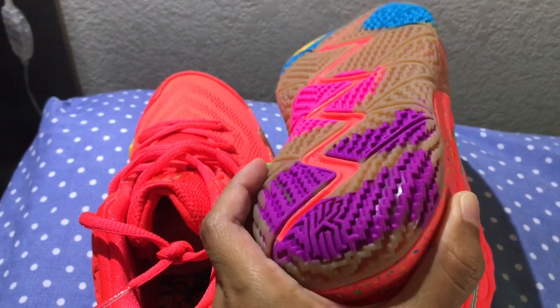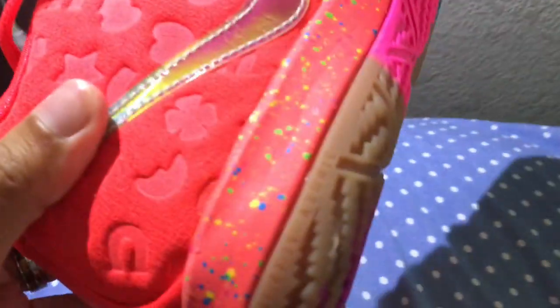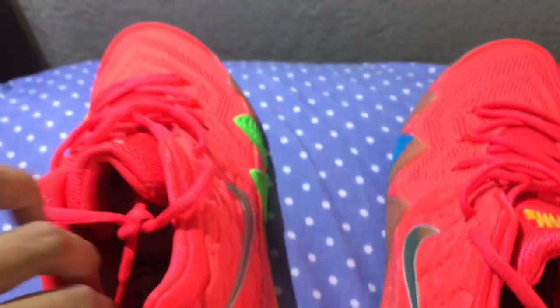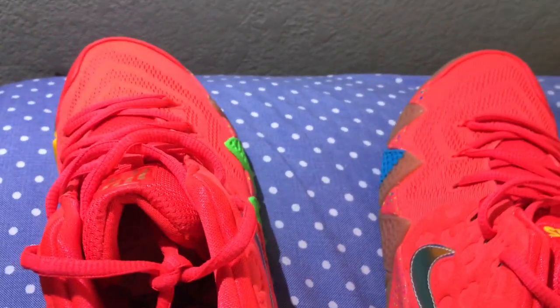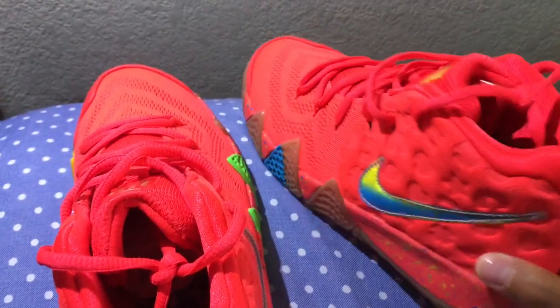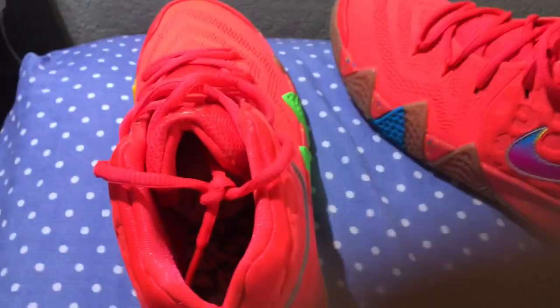It does have the classic Kyrie 4 features of course. You can definitely see it — it's just so colorful, it's such an amazing shoe.